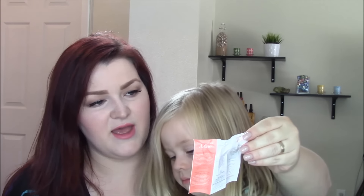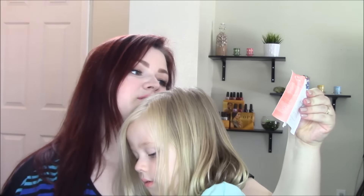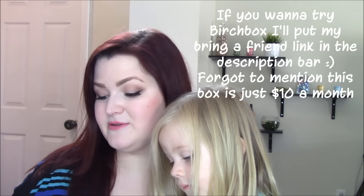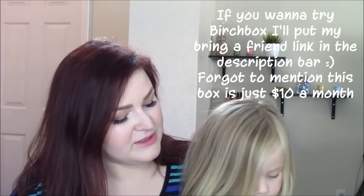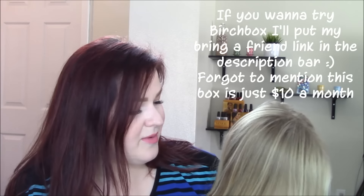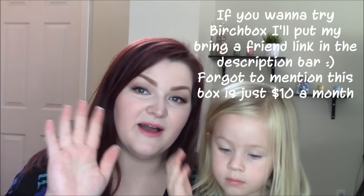This little package came with the Avène — it's like instructions telling us how to use it, so we'll have to look at that. Anyway, thanks for stopping by you guys. I hope you're having a really great day. Thanks for spending a little bit of it with me and Honor — we'll see you back next time. Say bye guys!